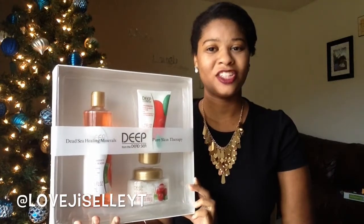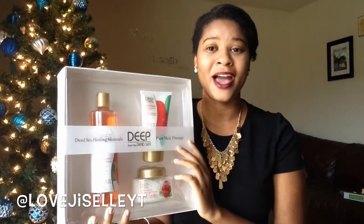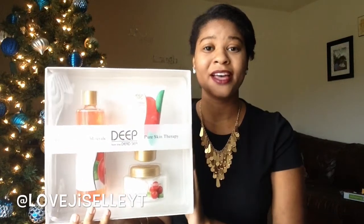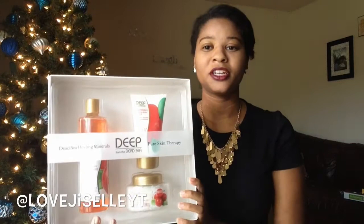I received a Deep Skin Sea Therapy gift set from my sister. I haven't had a chance to use it yet but I'm going to use it tonight. What you get is a hand and body lotion, body wash, and some bath salts. I just love smell-goods — what girl doesn't like to smell good? I'm very excited to use this.